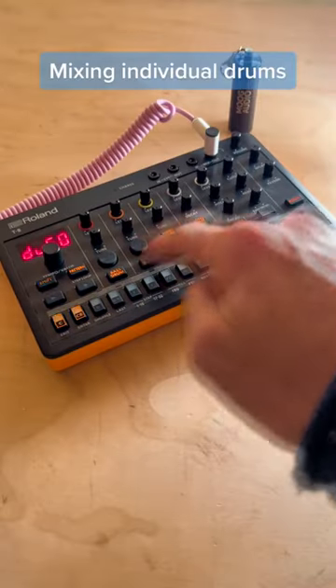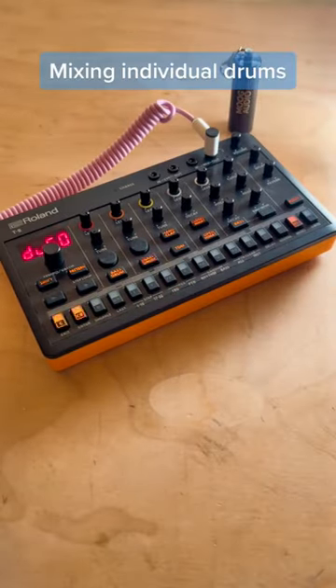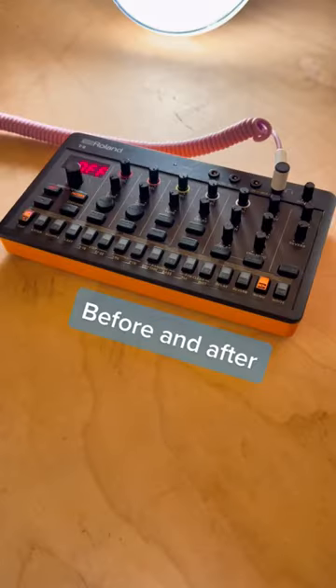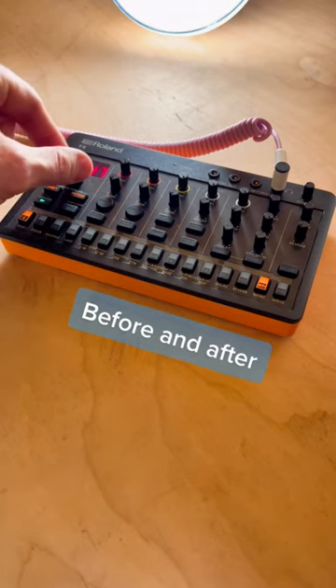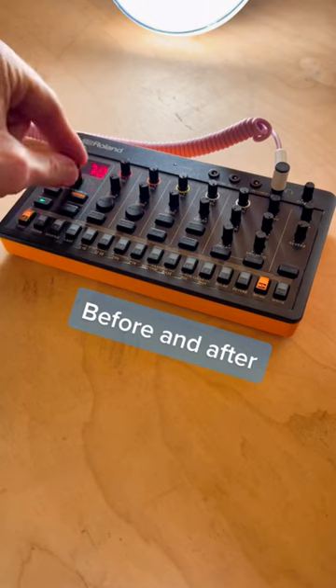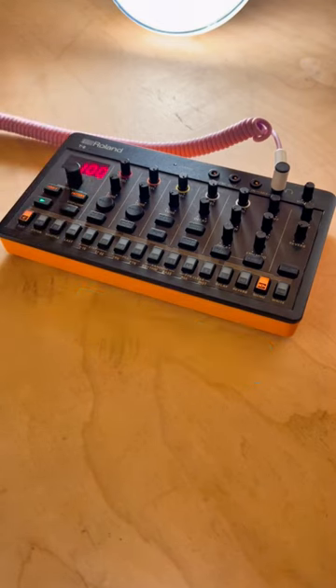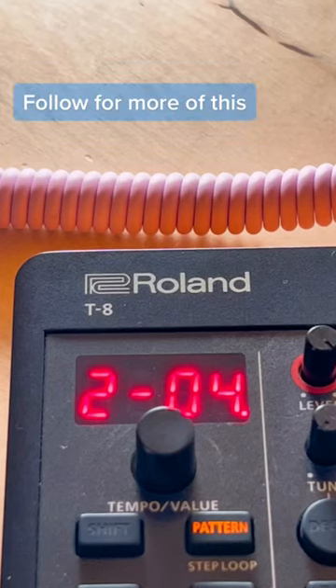You're able to go into each drum individually and choose how much it's going to side chain against your source — in this case, the kick. Let's get a before and after. This is without side chain. I'm going to slowly mix it in, and that kick is just becoming more and more up front. This is what makes the Roland T8 awesome.